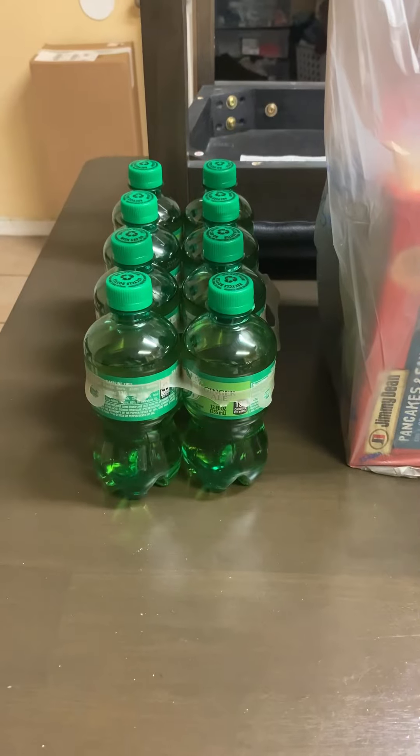Hey, it's Theresa, plus five. I'm here with a quick Walmart grocery haul. Here are all the groceries at a glance.